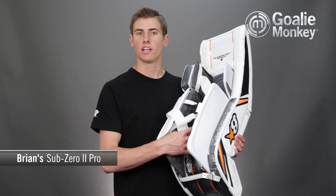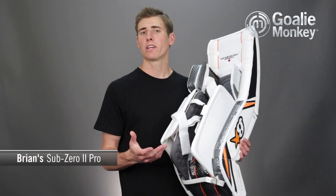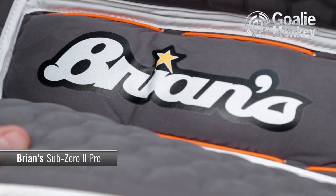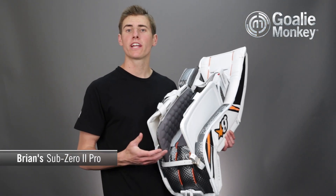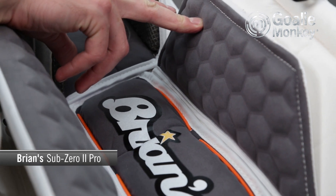Now let's take a look at the leg channel. Overall, the leg channel will be on the tighter side for a butterfly style pad. However, in combination with the looser outer wrap, it still allows for the pad to mesh perfectly with the blocking style of play. It's been lined with Brian's gray SBA Nash as well as their new exclusive Primo Synthetic at the boot. A hex foam air pillow helps keep the entire calf supported while down in butterfly and takes a significant amount of stress off the goalie's knees and ankles.